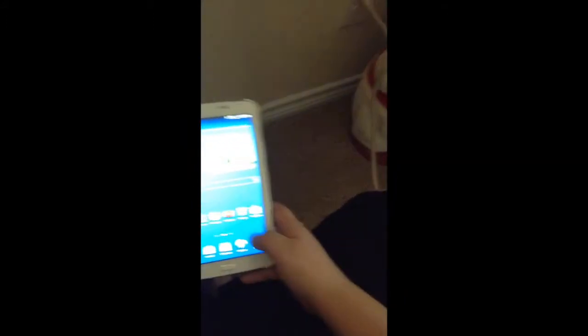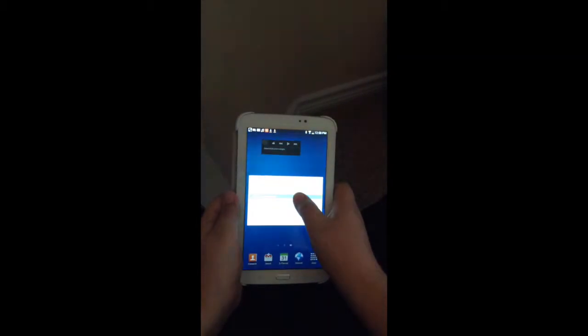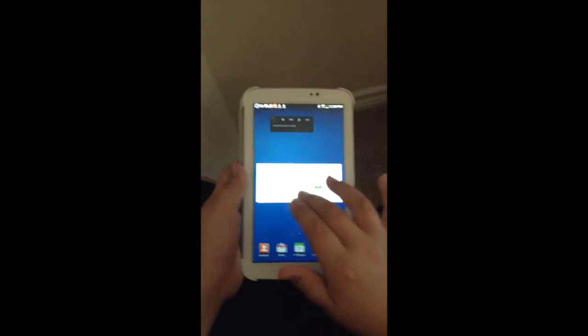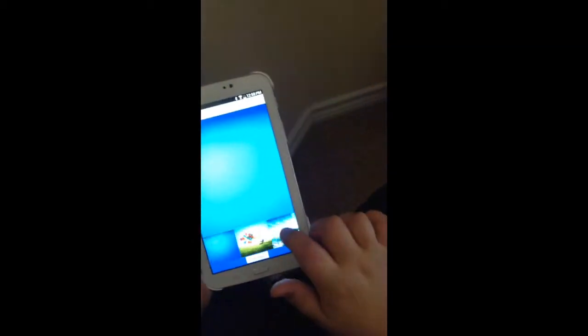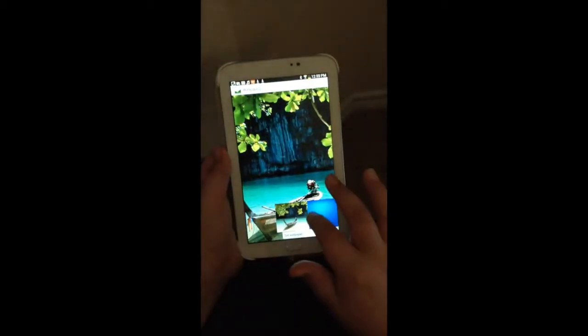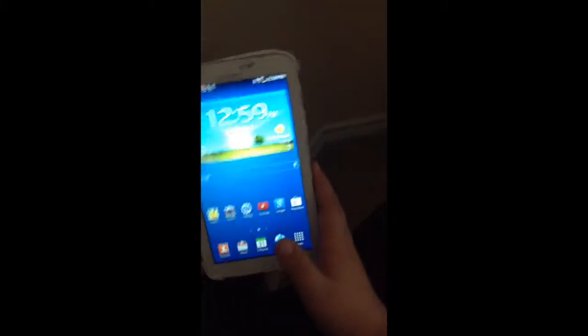One of my favorite things is the swipe. It kind of just looks white. I always like doing my home screen lock screen, and I like the one it comes with.